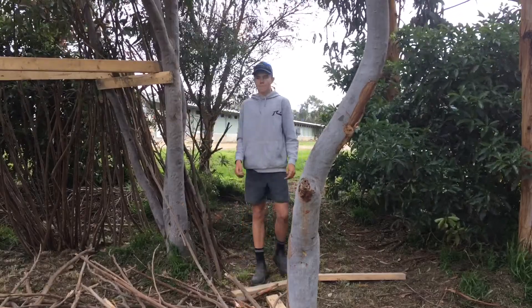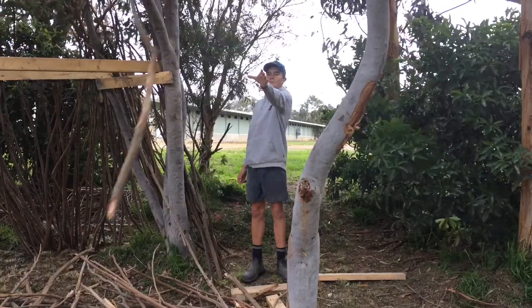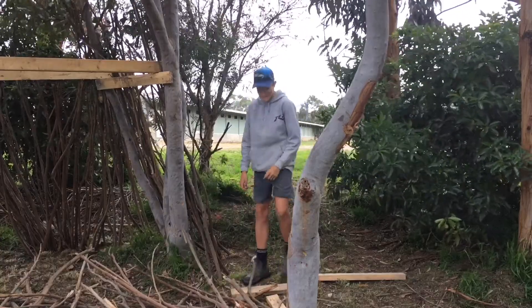Ready? Come on mate. Put your hand out. Hit the tree.